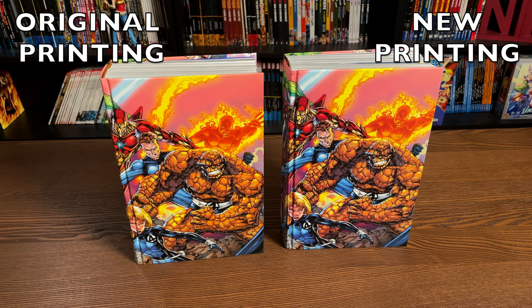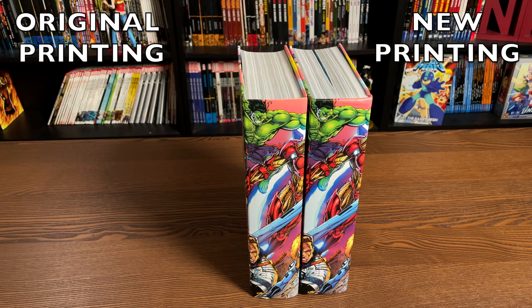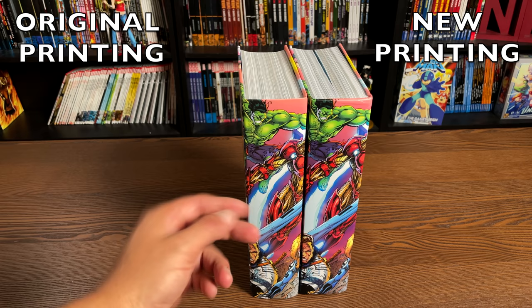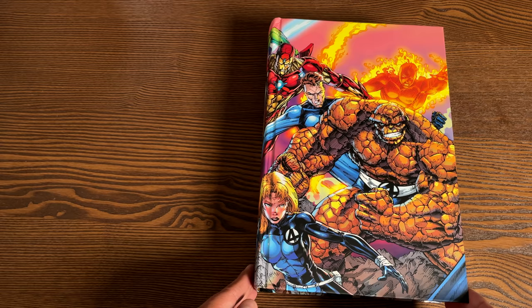Under the dust jacket, you have the same image by Brett Booth on the front, the spine, and the back. The colors are just a little bit darker in the new printing — not sure why that is, could just be my copy. Both of these are printed at the R.R. Donnelly printer: this is the 2019 printing and the 2021 printing. The thickness looks identical honestly from this angle.